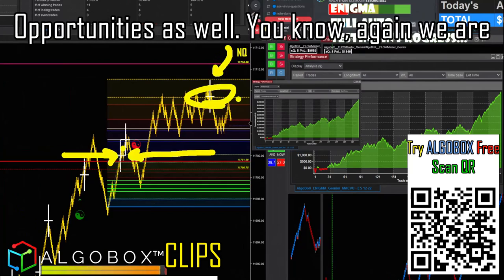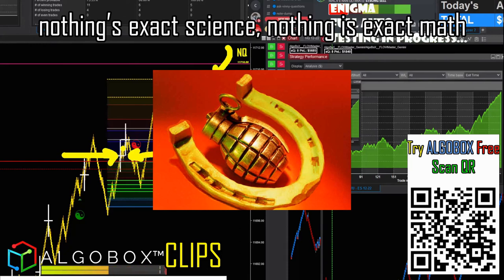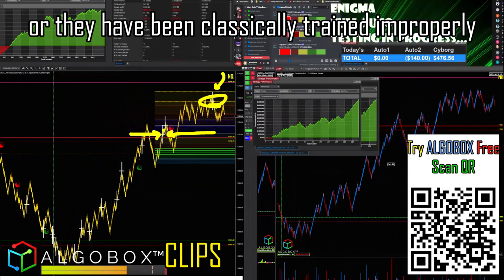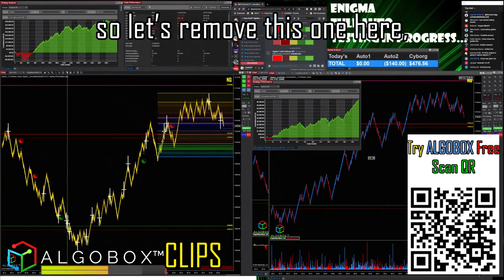We are playing with horseshoes and hand grenades here — nothing is exact science, nothing is exact math. Anybody who tells you that is unfortunately not a good student of the markets or hasn't been properly trained. We are making estimations — best estimations.